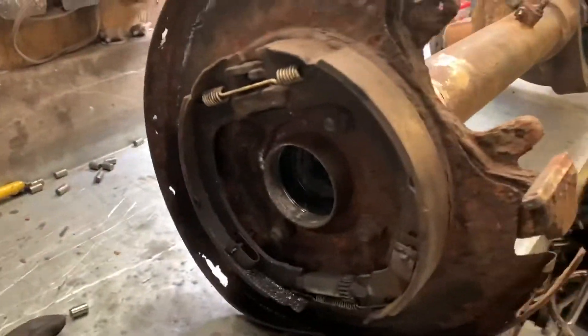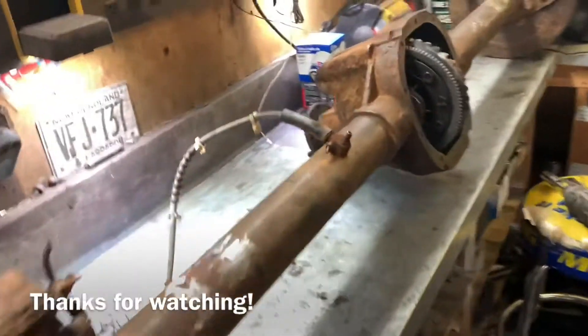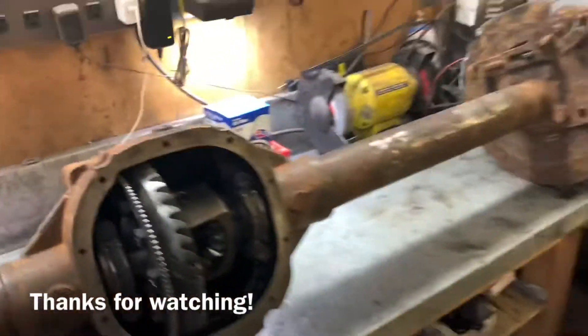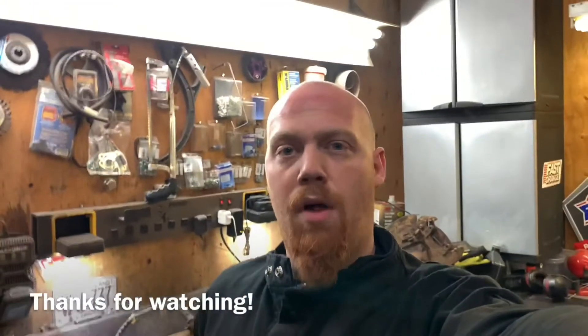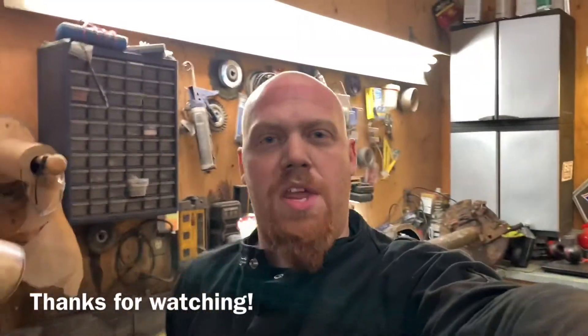Our other side is out too - that one was a little bit extra tight, I had to lay a little more welding down. This thing is ready for bearings and seals and then stab side axles in. But my wife just called and said supper's ready and I'm not keeping her waiting. Thanks for watching everybody, have a good night.